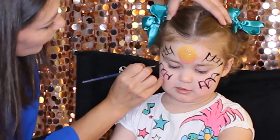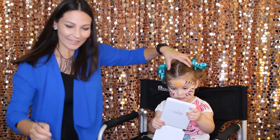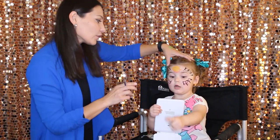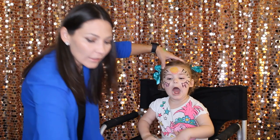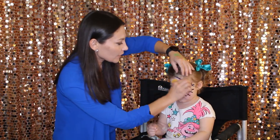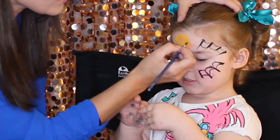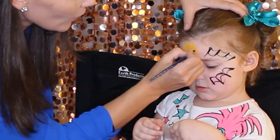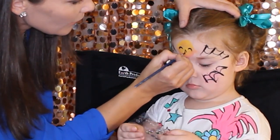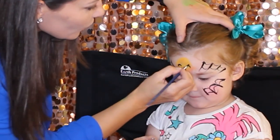In the next step we'll do the face of the owl. Ready? There will be eyes over here, and like a diamond shape will be the nose.